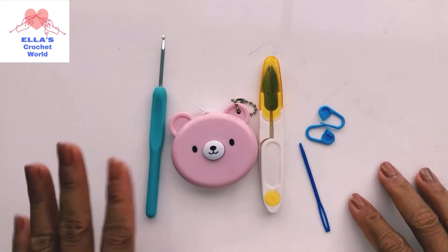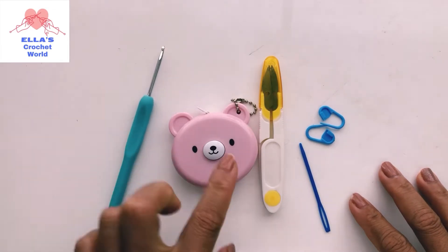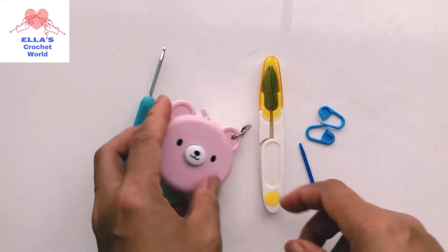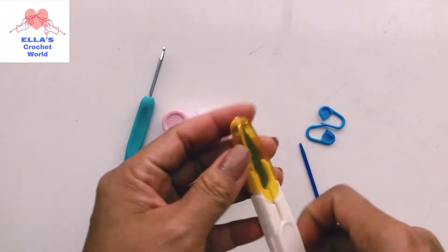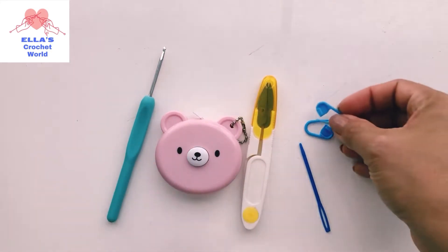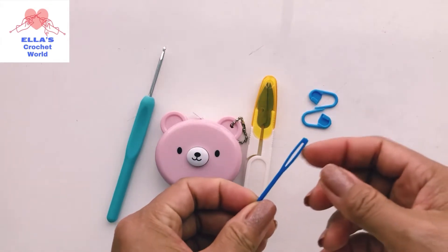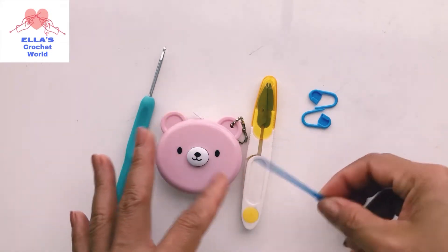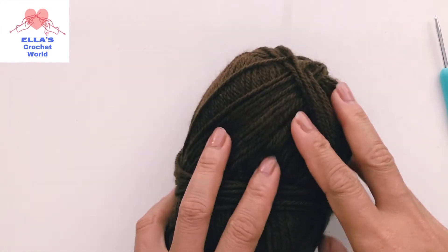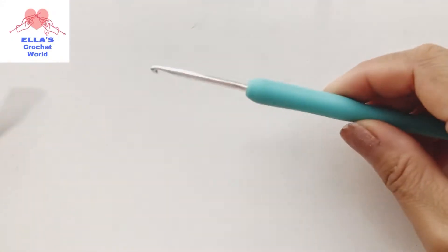For every tutorial guys, you need a crochet hook, a measuring tape or tape measure to get the measurement, scissors to cut your yarn, a stitch marker to mark your project, and a darning needle to weave in your ends.